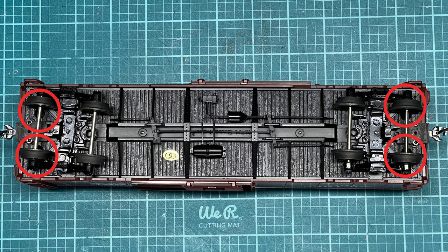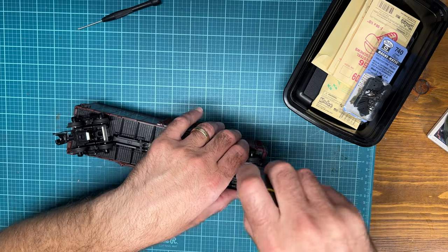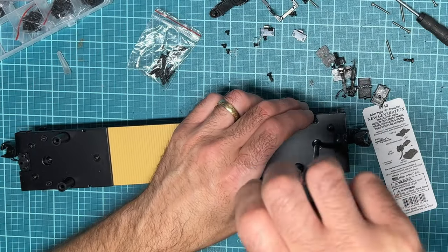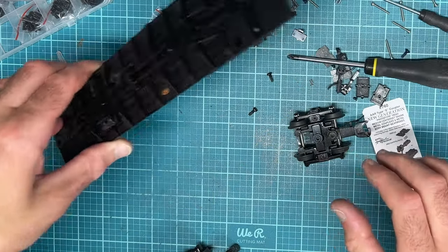I worked on the boxcars first. Each of the two MTH boxcars have four screws roughly in the corners that you have to remove so you can remove the shell. You have to do that because the screws that hold on the trucks are screwed in from the inside of the boxcar. Once you get the shell off, you can take the screws off the trucks, and then you have the trucks free and the bottom of the boxcar ready to mount the couplers onto.